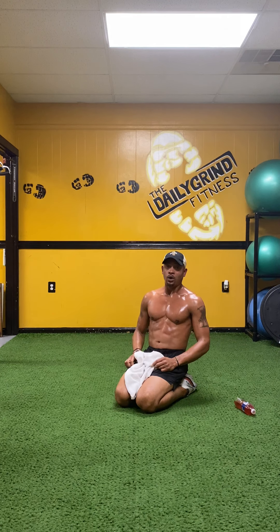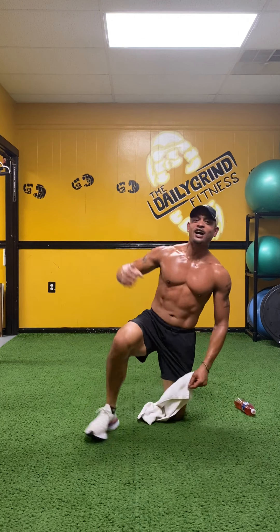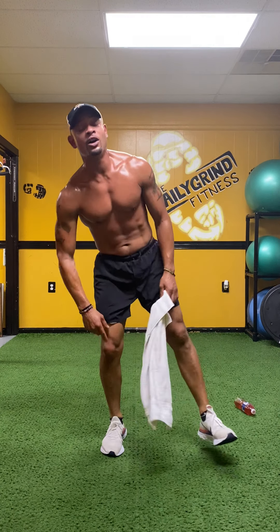We'll talk about y'all another day — another killer core. Make it happen y'all. Remember.